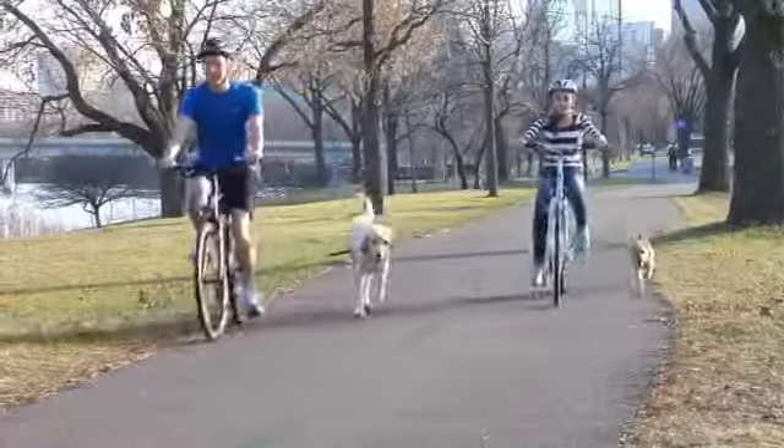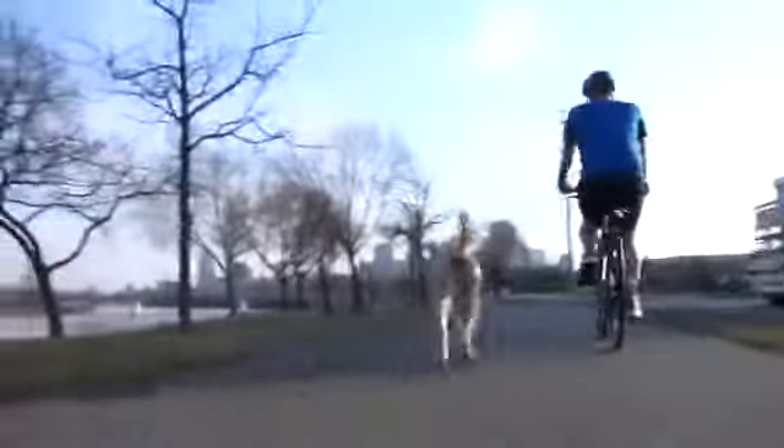In fact, professional dog trainers suggest that exercising your dog at a trot is the best way to burn energy for a healthier, better behaved, and easier to train dog.